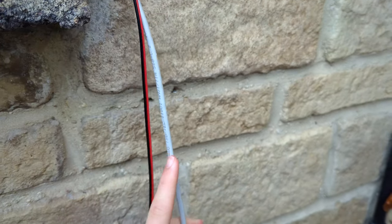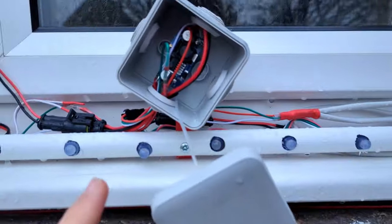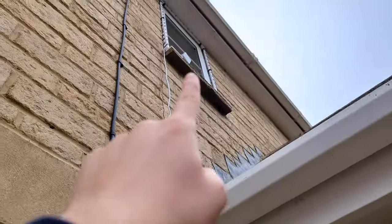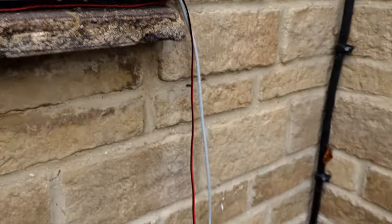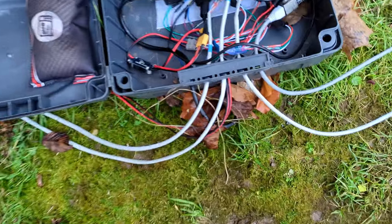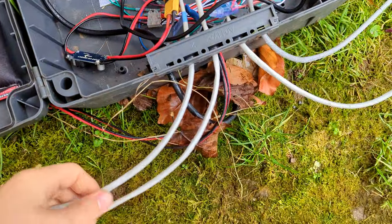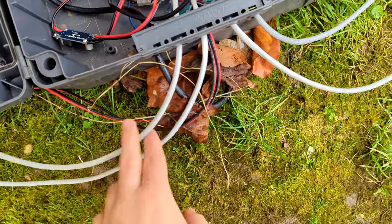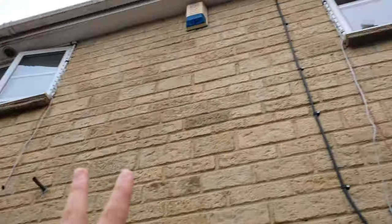We then daisy chain that 19V back out and up to the window above it. The same goes for the data — we bring in two data lines, two different data signals that come up. One stops off at this window and the other one keeps going up to the one above it. So that's power sorted. All the data comes back here — you can see the two data cables for each window, each with two independent signals, for the top and bottom and for the two windows on each side.